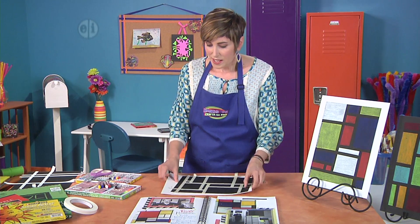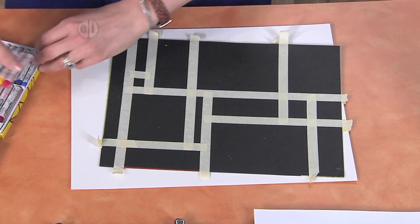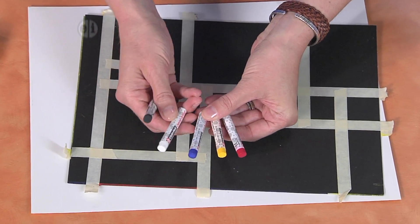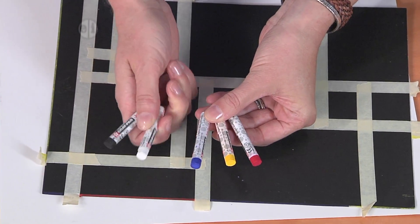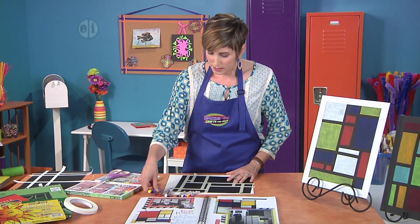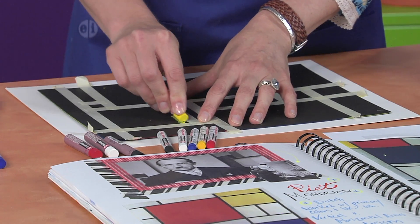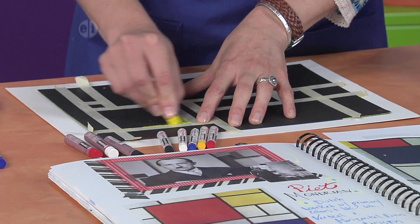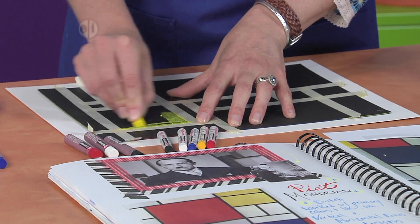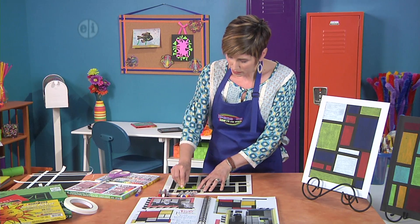Now for the fun part. Piet Mondrian only worked in primary colors, and we know those as red, yellow, and blue. But he also added in non-colors white and black. So let's keep those handy while we work and start filling in our squares. Because you're the artist, you can pick your own colors that you like, of course. But since this project is directly inspired from Piet Mondrian, I'm sticking to the primary colors.